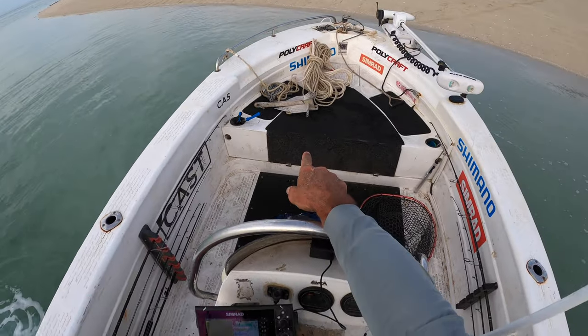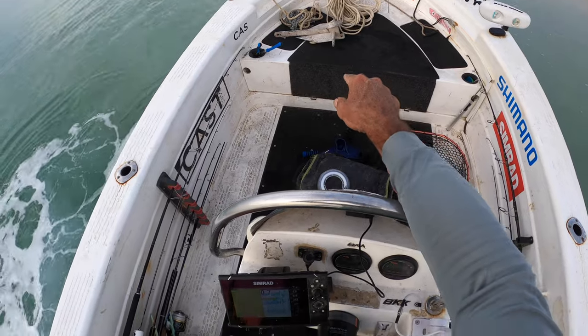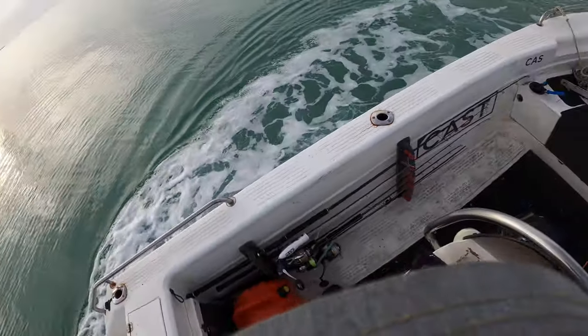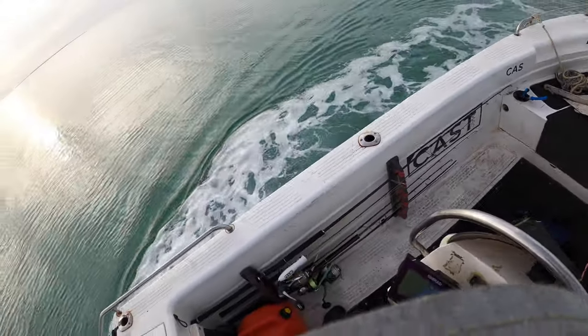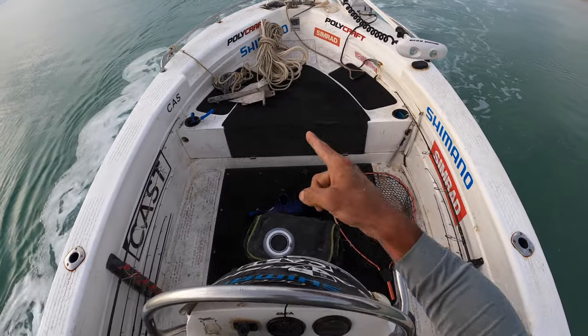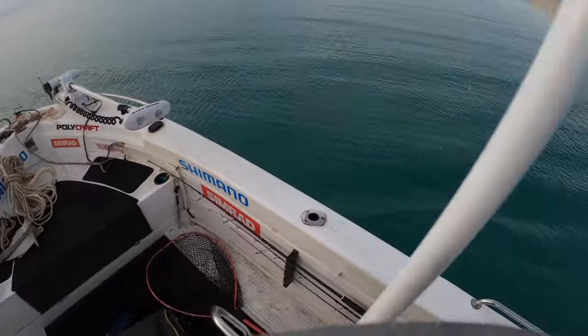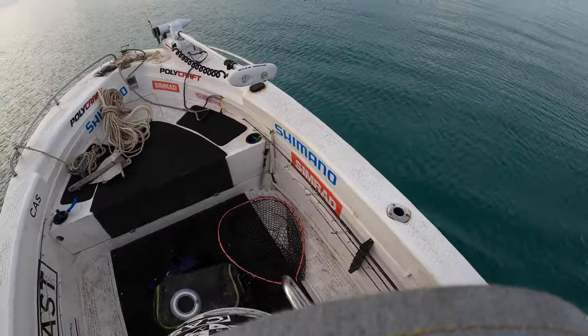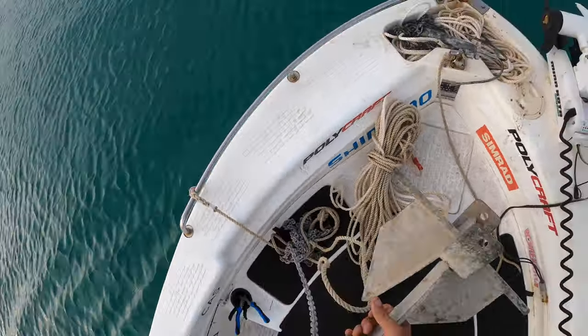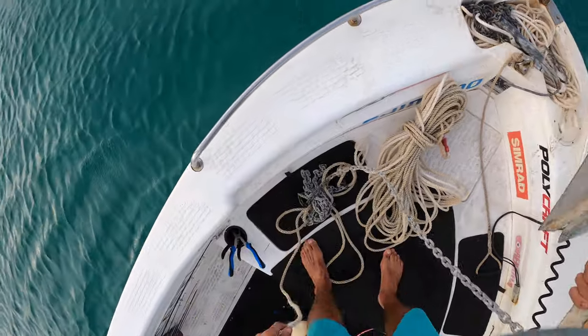So now I've got the ball and chain and sand anchor — you need a sand anchor for this unless you've got reef out in front, but you don't really want to be leaving your boat on reef. I've got the long rope, and I reckon about here somewhere is a good spot. I'm just going to chuck this chain out with the anchor.